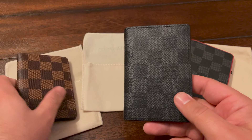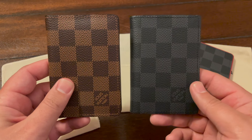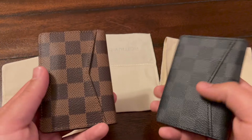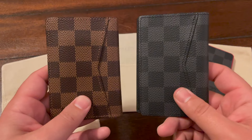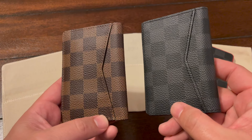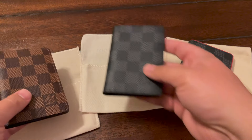Here's the Graffiti and the Ebene side by side. Logo placement, everything is the same — same cuts of canvas, just different patterns. You can see a little bit of the stretching on the used one on the left, and the one on the right is still brand new. I'm sure they will both look like the used one over time.